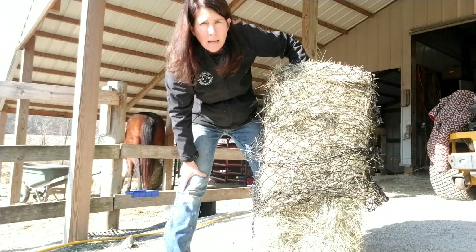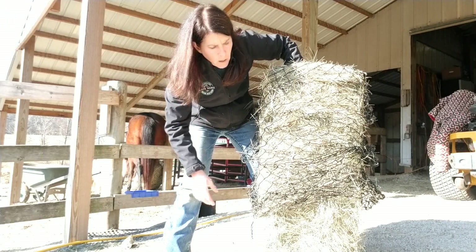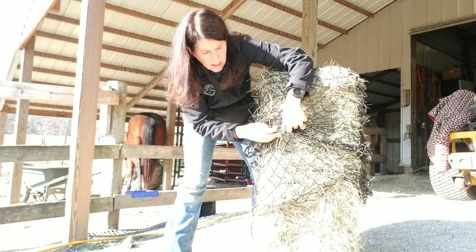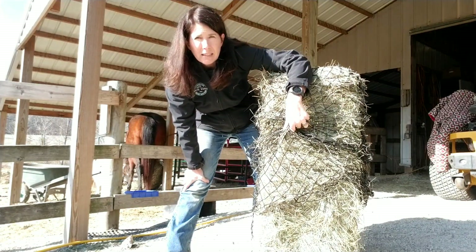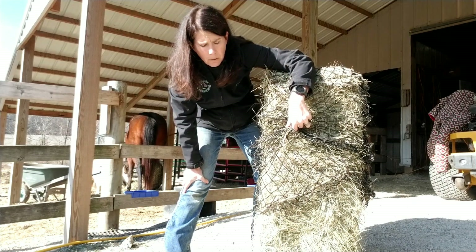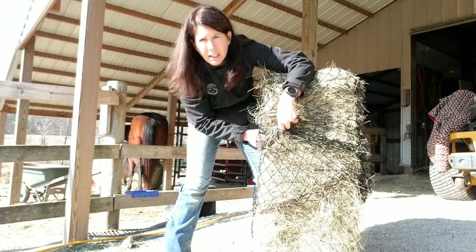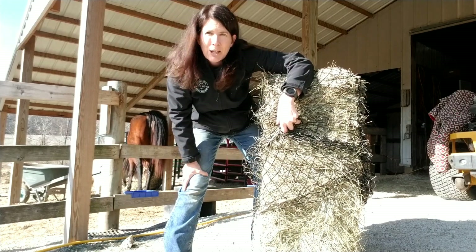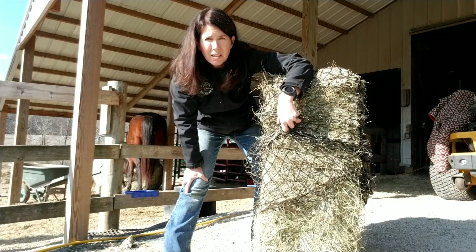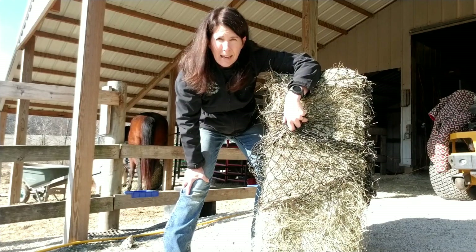If this muscle — say this is the quadriceps, the bicep femoris, or even just the hamstrings of the horse — if the fascia gets bound up and gets in a bind, then our horses aren't able to extend their stride, they're not able to stretch out, they're not able to turn their barrels or follow that calf as well, because this container is not allowing this muscle to work appropriately and efficiently. That's what we're trying to do as body workers — to get your horse moving as functionally as good as it can.